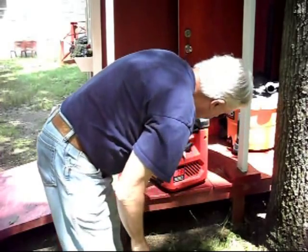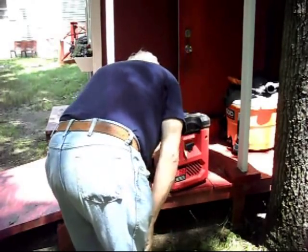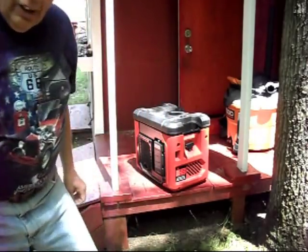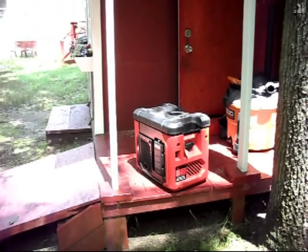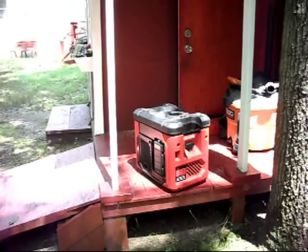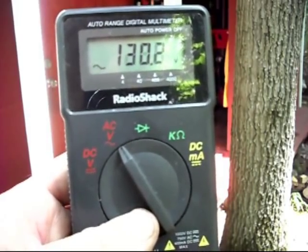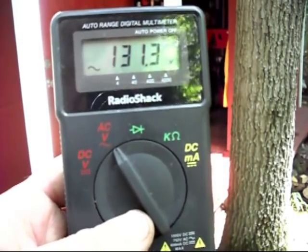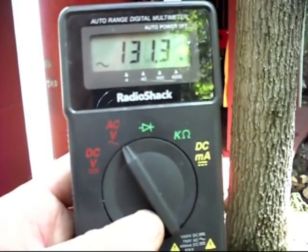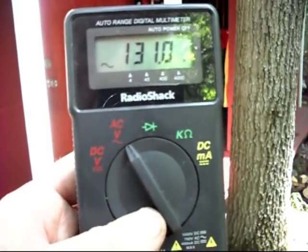You might have the switch in the wrong position. Let's try it again. I had the switch off — I had the ignition shorted out. That's what that little switch is on the side here. There she is. Reading about 130 to 131 volts with no load. These things here are not very accurate with the voltage output. The more expensive ones, yes. But not the cheaper ones.